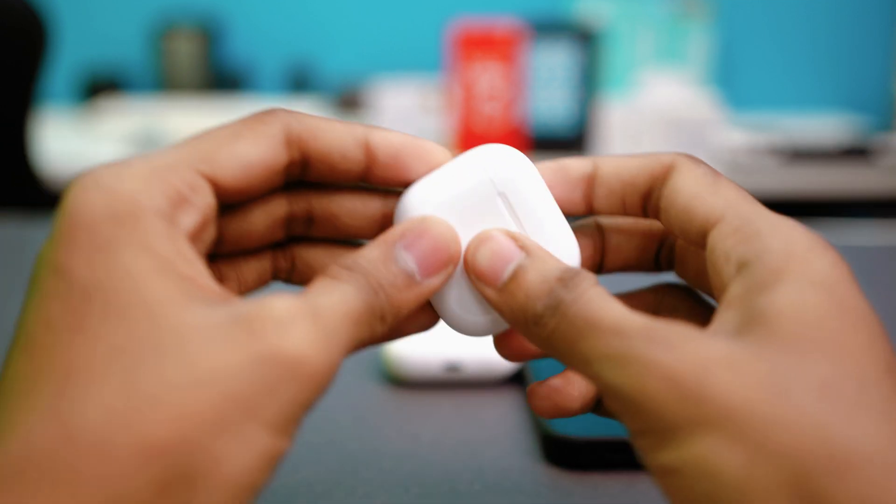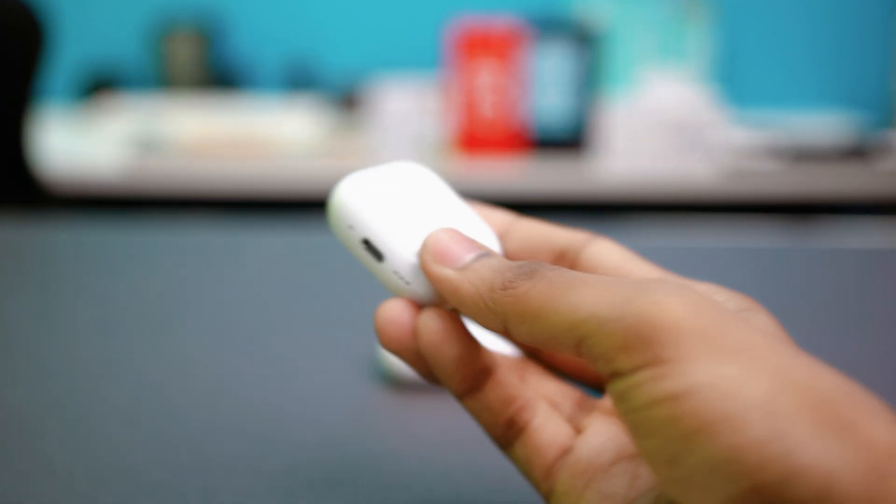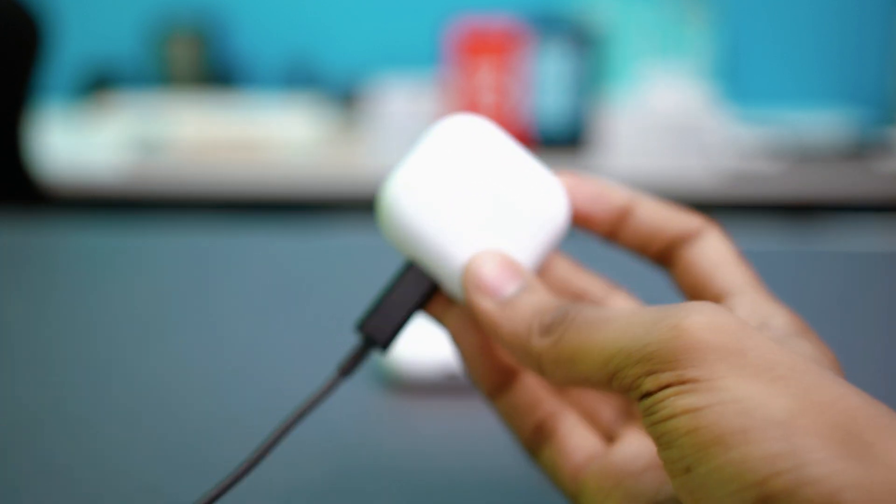Try using an official Apple charger or a different wall outlet. Let it charge for 15 to 30 minutes, then try again.